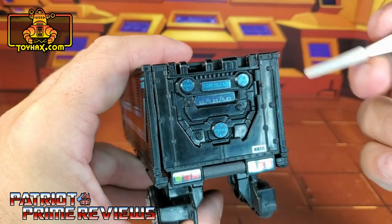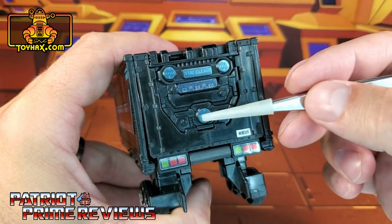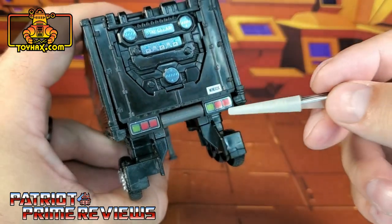Now the rear of the trailer gets decals up top — a stay-clear decal and three circle decals, a decal right there in the center, and taillights.